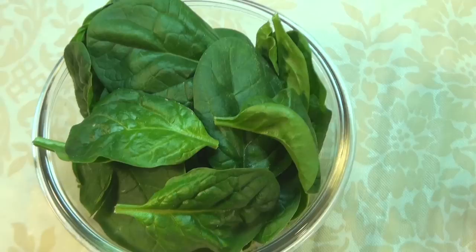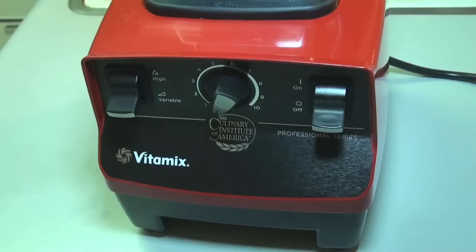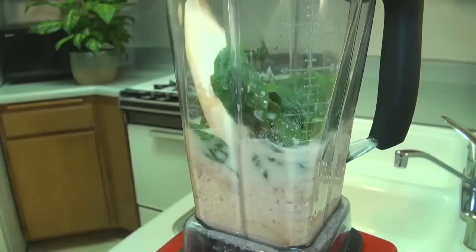For our last and final ingredient we're going to use our green — one cup of spinach. Spinach is high in vitamins K, A, and C. Vitamin K helps strengthen our bones, vitamin A helps improve our vision, and vitamin C helps strengthen our immune system. These green leaves are also filled with fiber and phytonutrients, which are the naturally occurring components within those green leaves that serve as natural health boosters for our body.